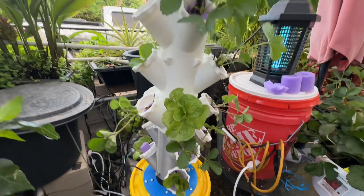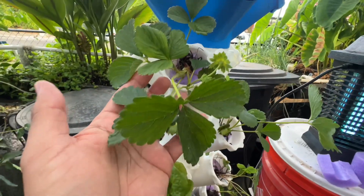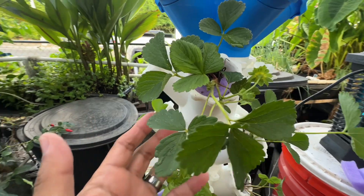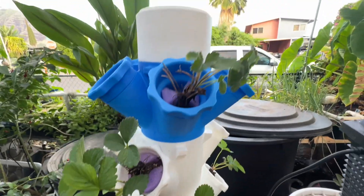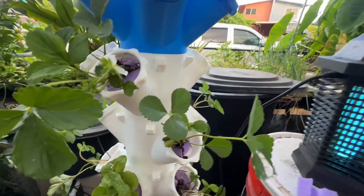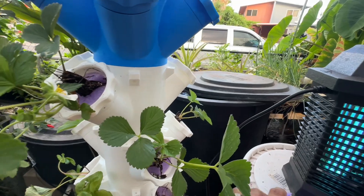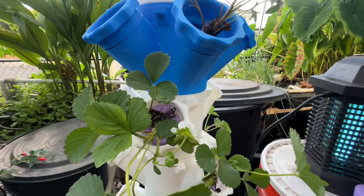It is six layers tall. Some of the layers have four and some of them have three holes in them — they're two inches. I am growing strawberries right now. The top has Avian strawberries, and the bottom right there in front of you is Seascape strawberries. I used pool noodles to hold them into those net pots that I printed.